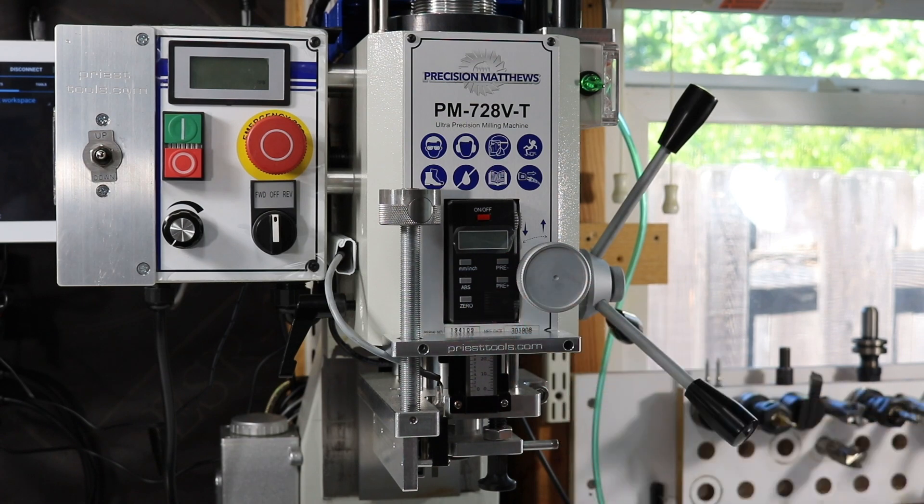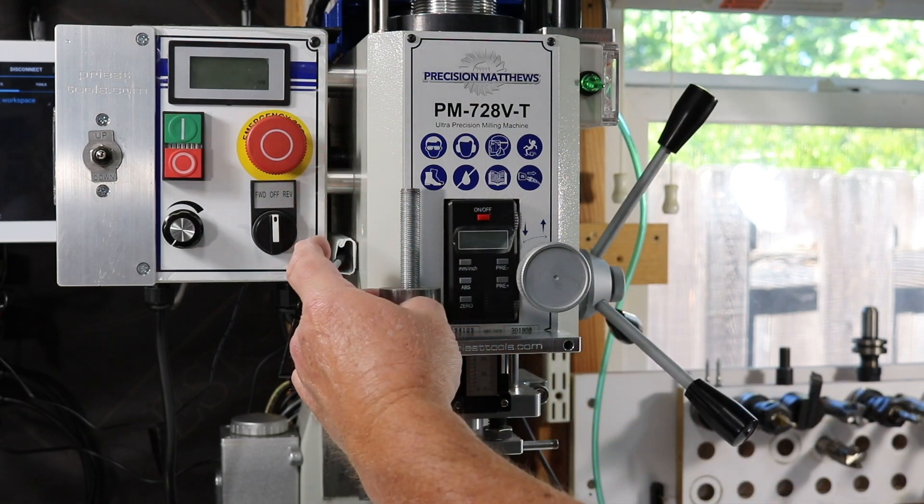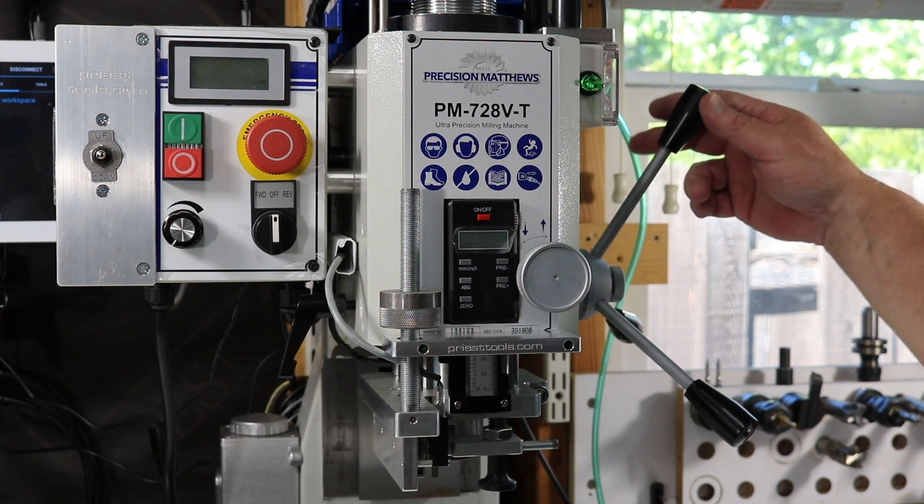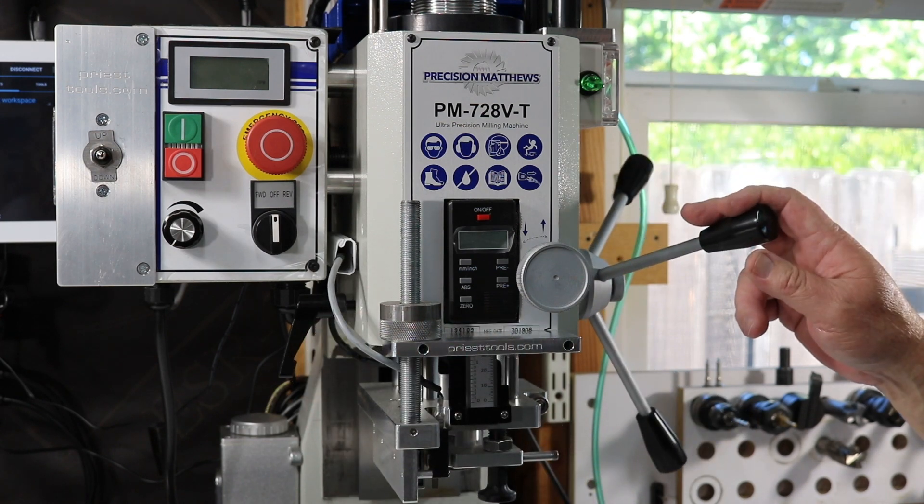To use the Quill Stop, you use the Speed Nut to set your depth of cut and dial it in to the appropriate depth. Then you lower the Quill and the nut stops on the Stop Plate.